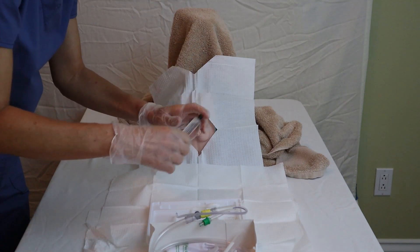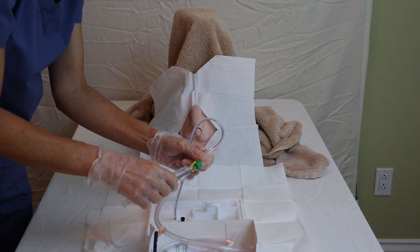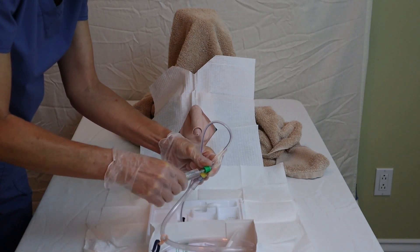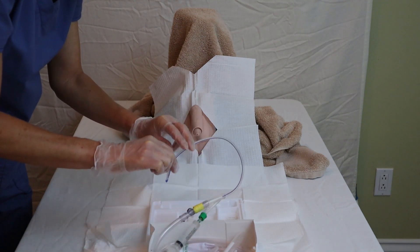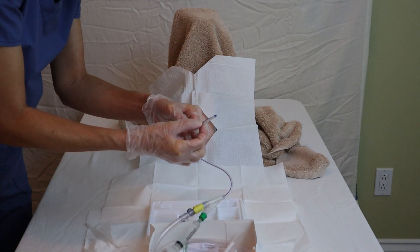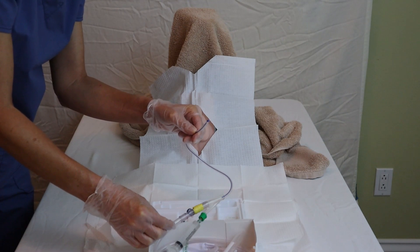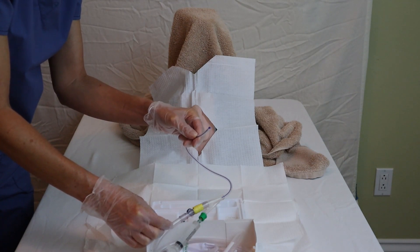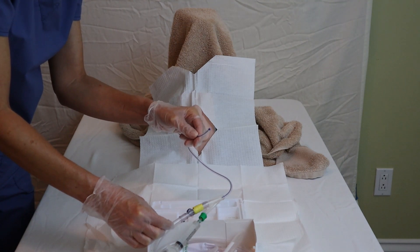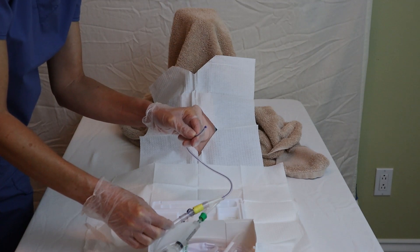I also want to take my pre-filled syringe and hook it up to the Y port, which will allow me to inflate the balloon once it is in place. The balloon is at or near the end of the catheter. Some manufacturers or hospitals will tell you to inflate the balloon before you insert it to test it, but that is mostly not common practice anymore, so we won't do that at this time.